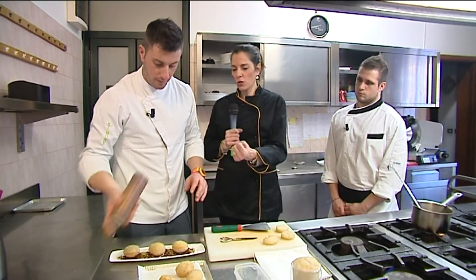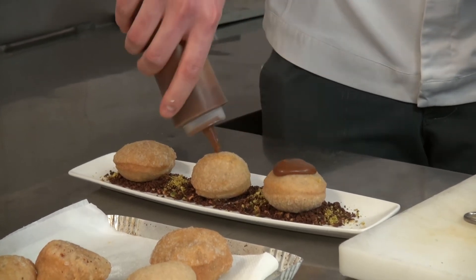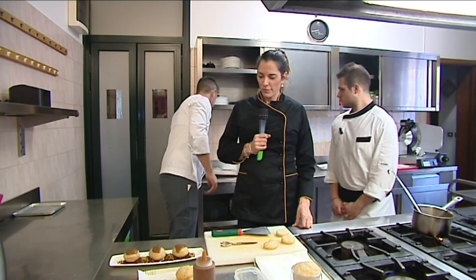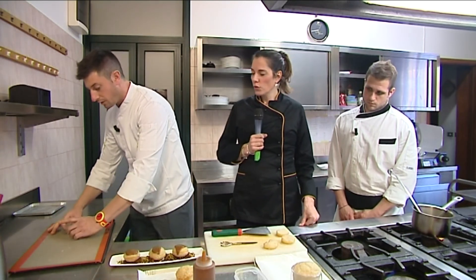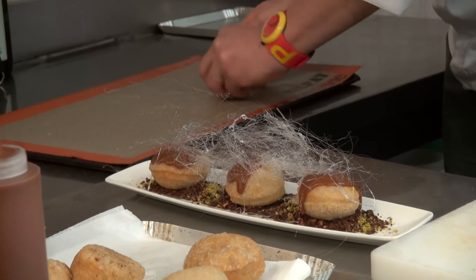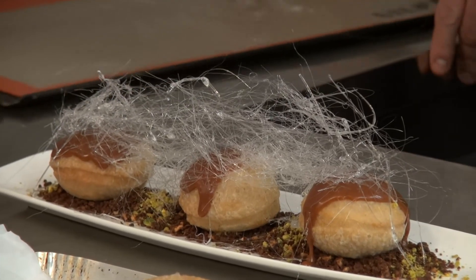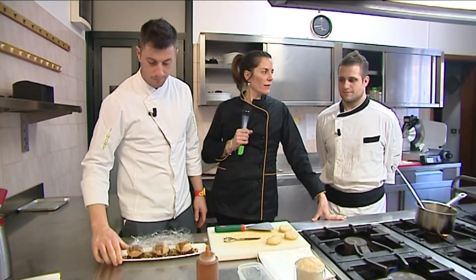Si può preparare anche, ma non troppo prima, se no si bagna troppo il pane. Vanno farcite al momento — sono come dei bignè, forse ancora più delicati. Andiamo a finire con la nostra salsa mou e poi gli mettiamo del caramello con glucosio che viene fatto filare. L'aggiunta del glucosio fa sì che rimanga ben trasparente — poi lo fate filare con l'aiuto di una forchetta e servite il nostro dolce. Povero ma buono.